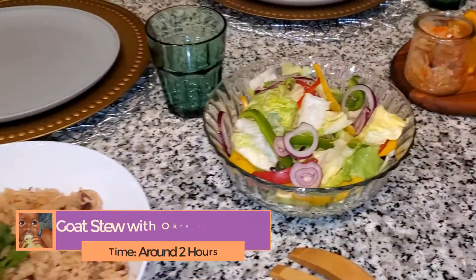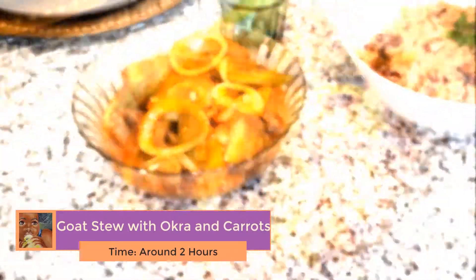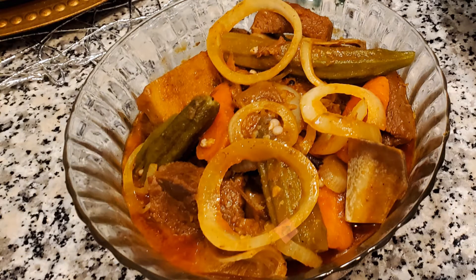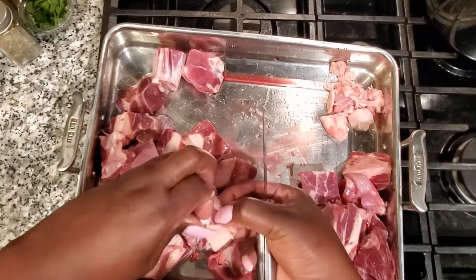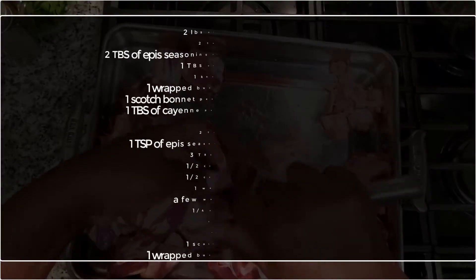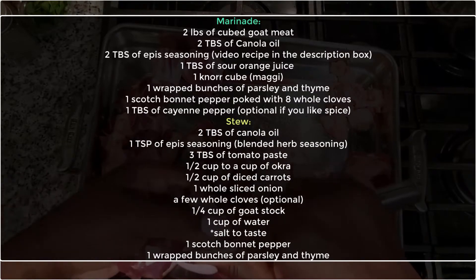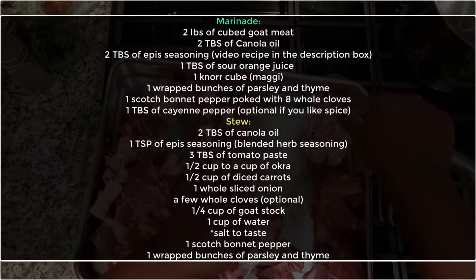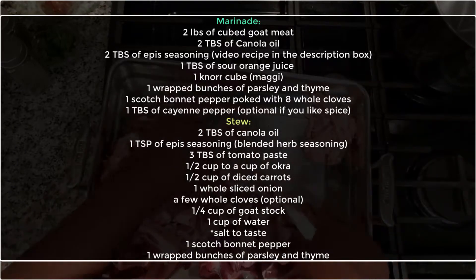Hey guys, welcome to Luna's Kitchen, I am Luna. I'm really excited to show you guys this authentic Haitian recipe. Today we are going to be making goat stew with okra and carrots. Now I have to warn you guys, this is not a quick and easy meal — goat meat takes a really long time to cook, about an hour and a half to two hours. Follow along, I'm going to list all the steps and all the ingredients. I think you guys are really gonna like it, especially if you like goat or red meat.